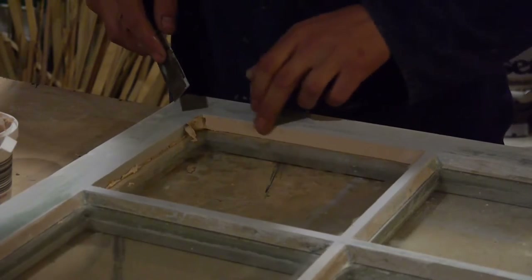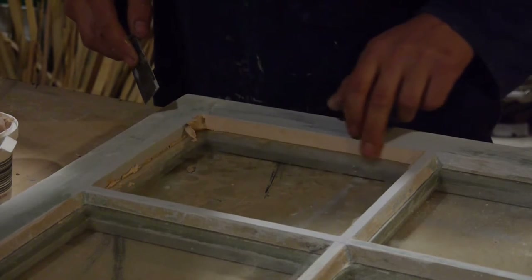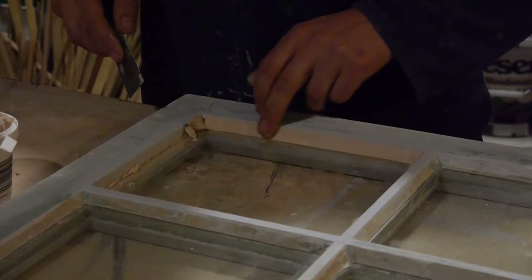I have marked that a bit. You can just get your finger in there and tidy that up.